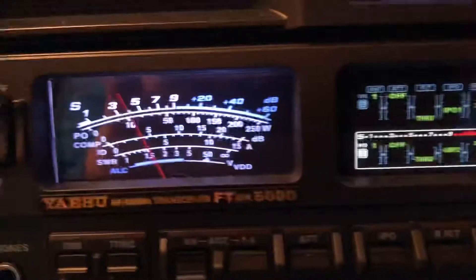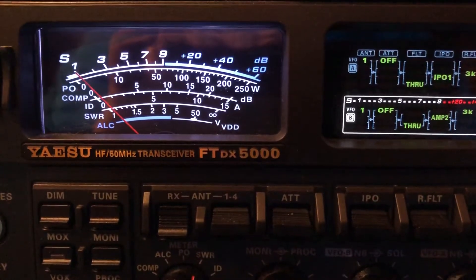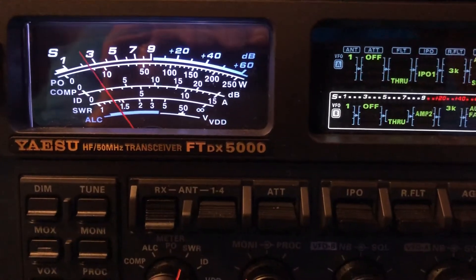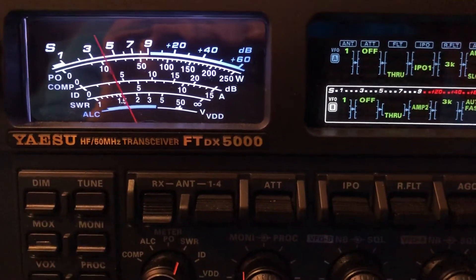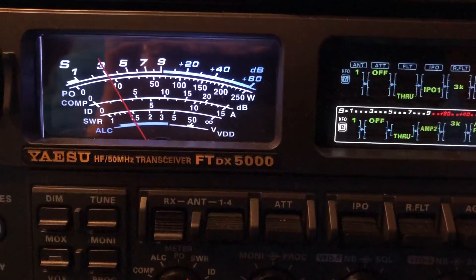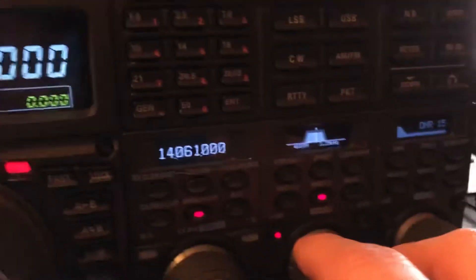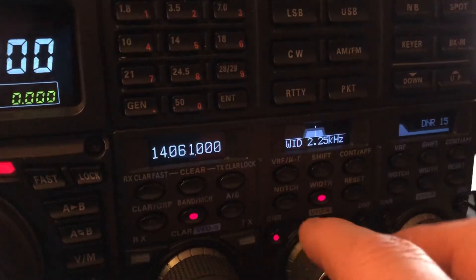We got a strong station came in there. Digital noise reduction — it wasn't as strong as he sounded when I kicked in that DNR. I just changed the filter width.